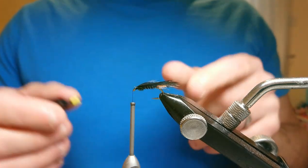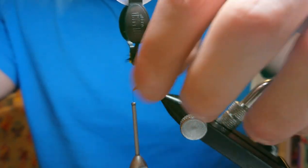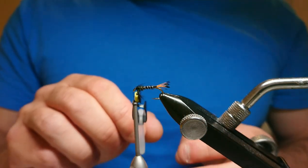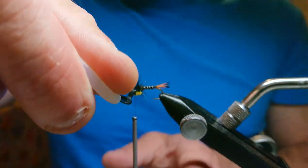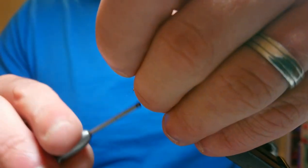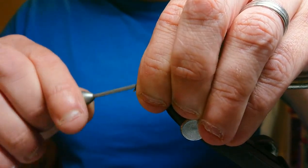Coming in with my hackle pliers, I've laid the feather on top of the hook making sure the shiny portion faces the front of the fly. I do a two-turn hackle, pulling the fibers back after each turn. Then two turns of thread over the top to secure it, pull all the material back, and start to form the head.